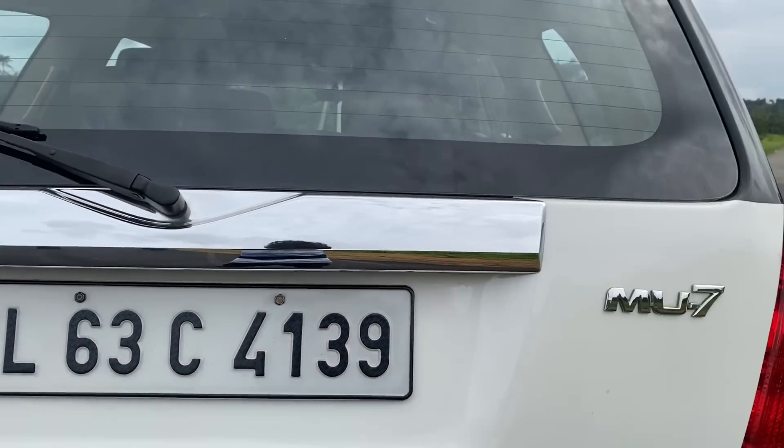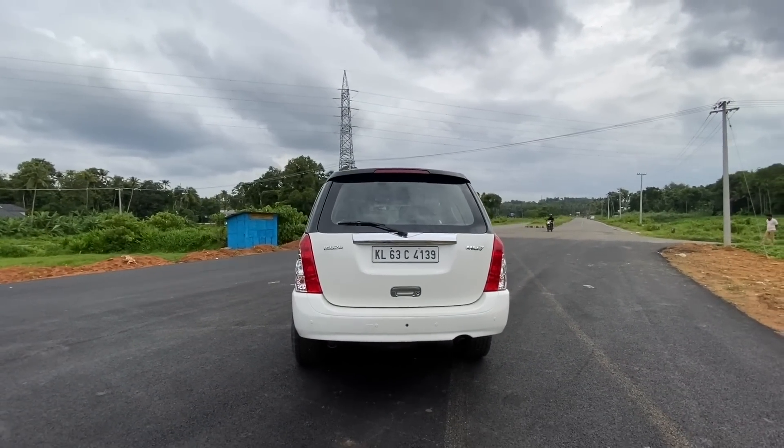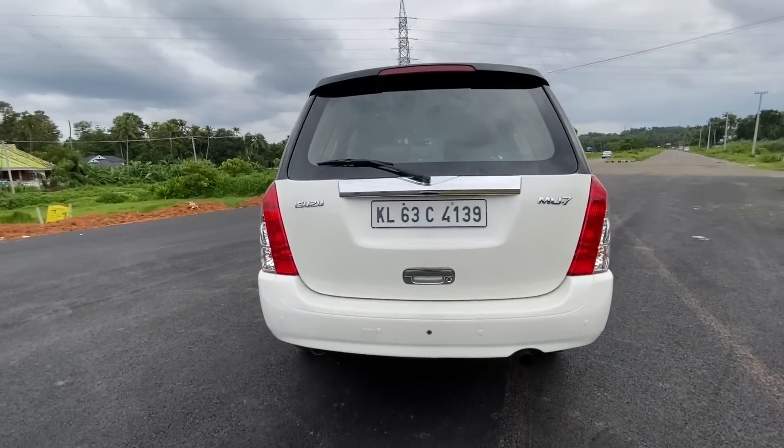The name is M.U.7. There is a back-end view with a small spoiler and a small tail light overall. Now we are going to go to the boot space.